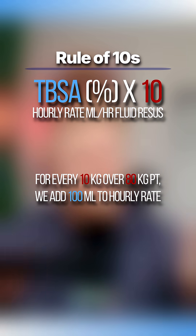For every 10 kilograms over 80 kilograms, we add 100 mils per hour. So for a 100 kilogram patient, you'll add 200 mils on top of the multiplication. But this is just a starting point.